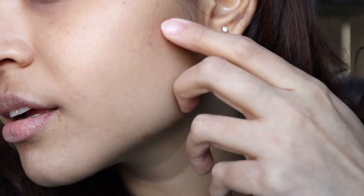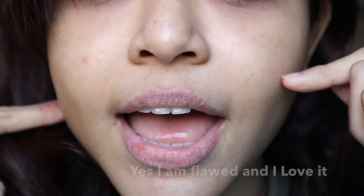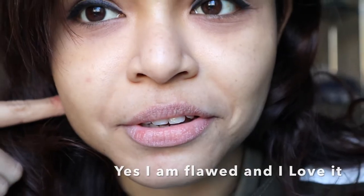I wanted to scoot you guys in and show you exactly what I'm talking about, because I have not shaved my face for more than one and a half months — it was high time. So as you can see, this is my skin without shaving. Oh my god, that is too close! Yes, your girl definitely needs a lot of face shaving.